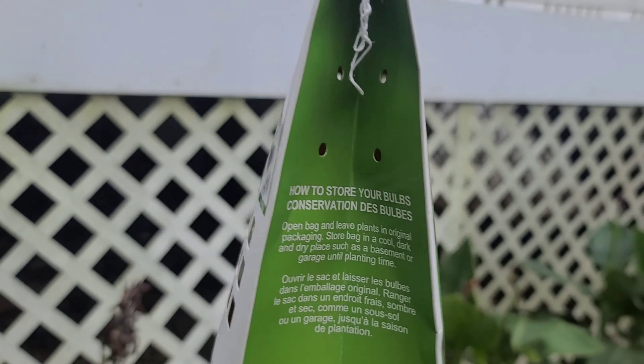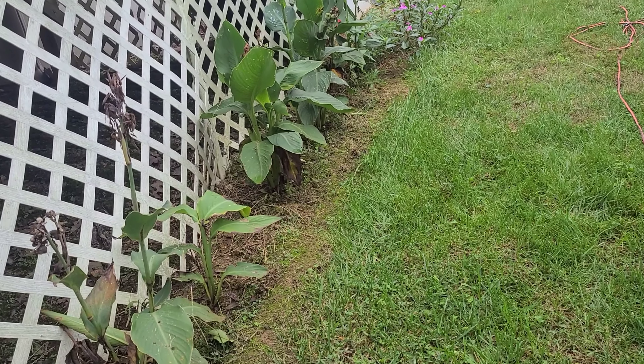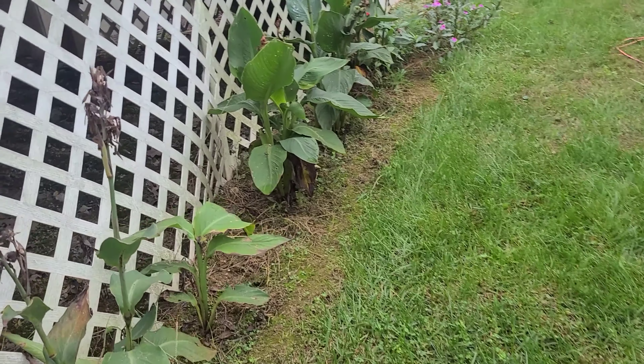I'm going to enjoy this all year long in the springtime. We're using the Mother's Day gift, the auger. This area right here is part sun and part shade, so it's perfect. We're going to plant in front of these big tall flowers — you want the smaller ones in front so they're not hidden behind the big ones. I bought two bags, 20 in a bag, so 40 total. My husband's going to dig the holes and we'll put the plants in.